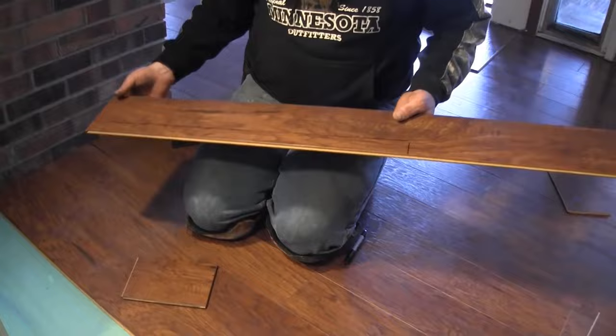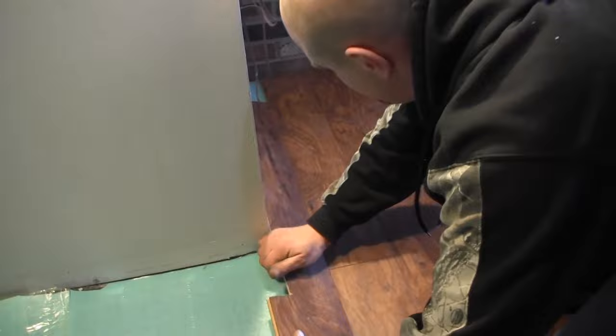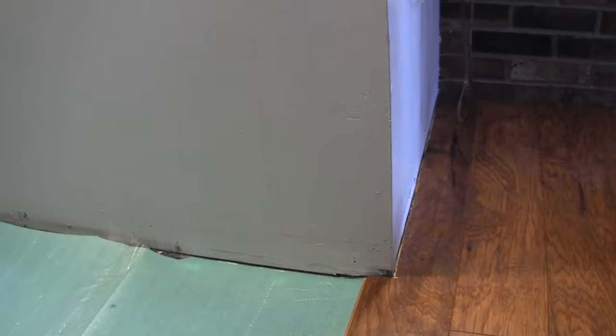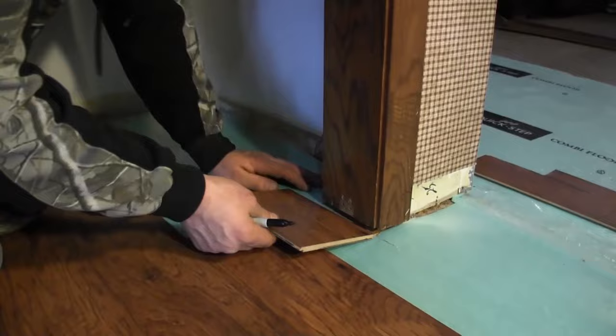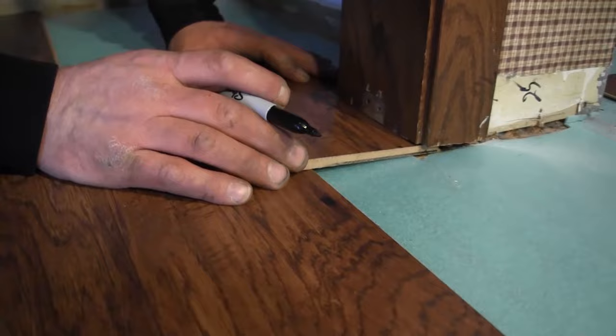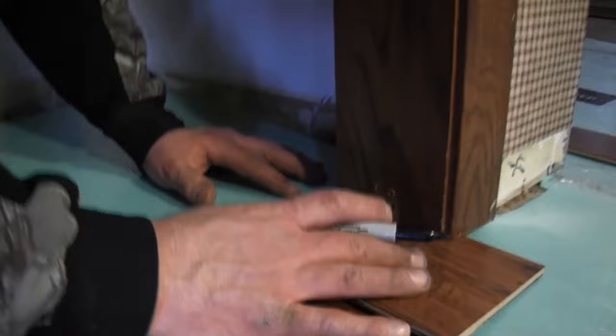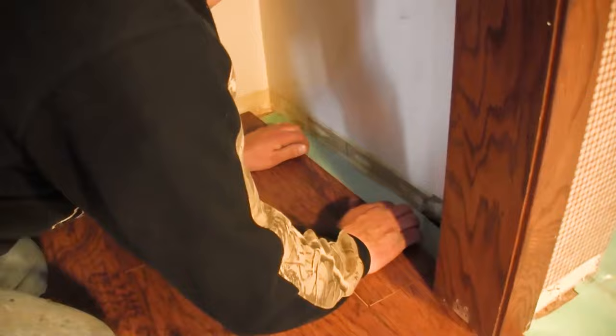I've got this piece in — after I cut it I stick it in and get it in place. You can see how that fits. I use a pry bar to click it in, then slide this one in. I feel the wall, pull it out a little bit, make my mark, check that I'm going to clear on this side, make another mark, then go and notch it out. You can see how nicely that fits in.